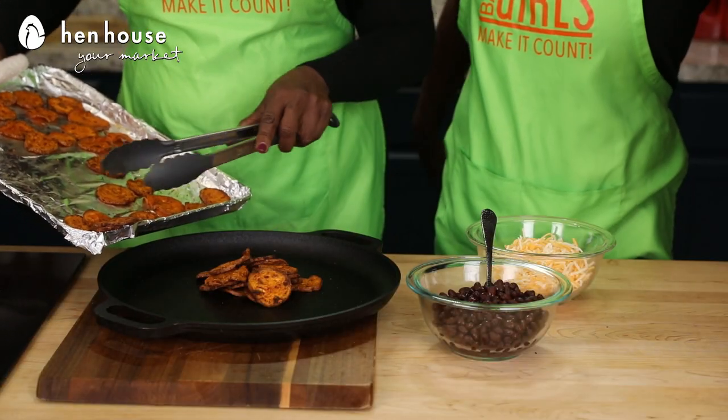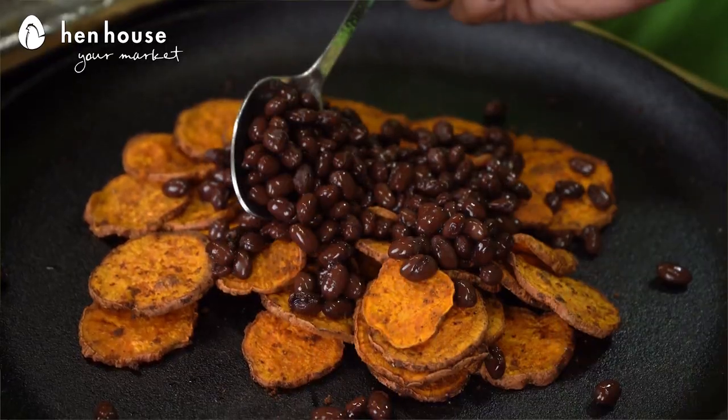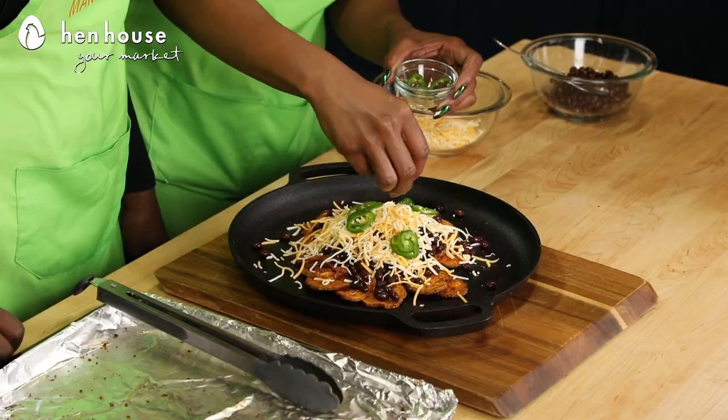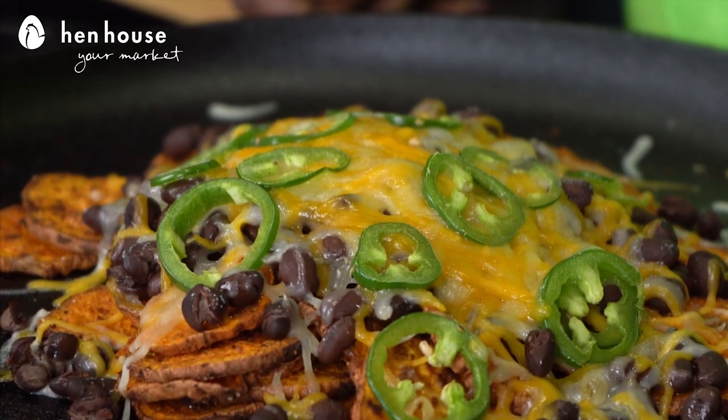Then we'll remove from the oven, and we'll push our sweet potatoes into a bit of a mound. Now, we'll top with the black beans — be sure to rinse and remove the excess liquid from the black beans. We'll add our cheese and jalapeños, return to the oven, and heat it until the cheese is at a gooey-gooey perfection.